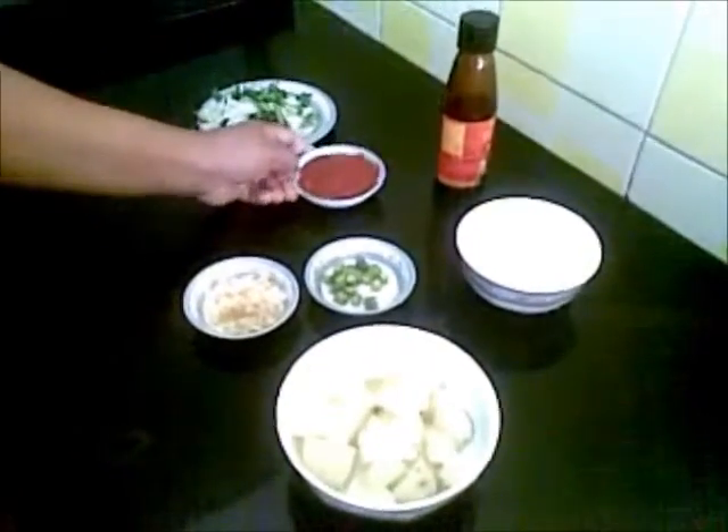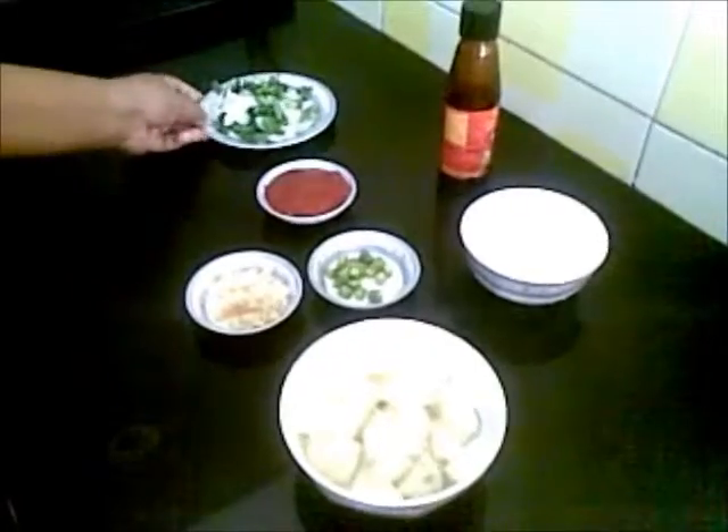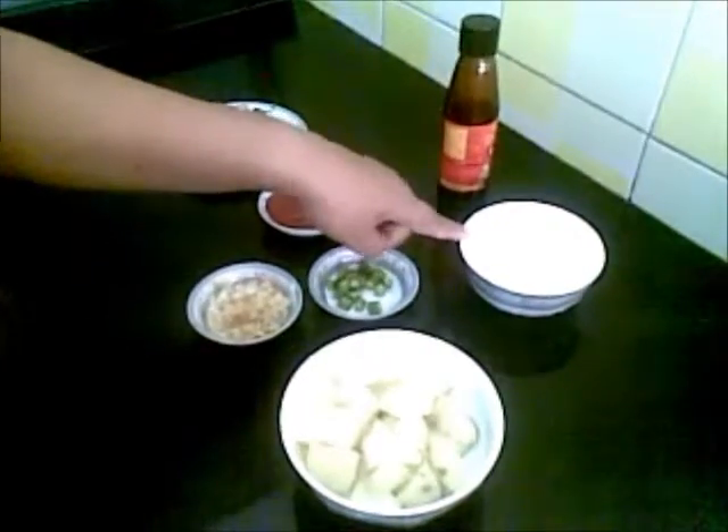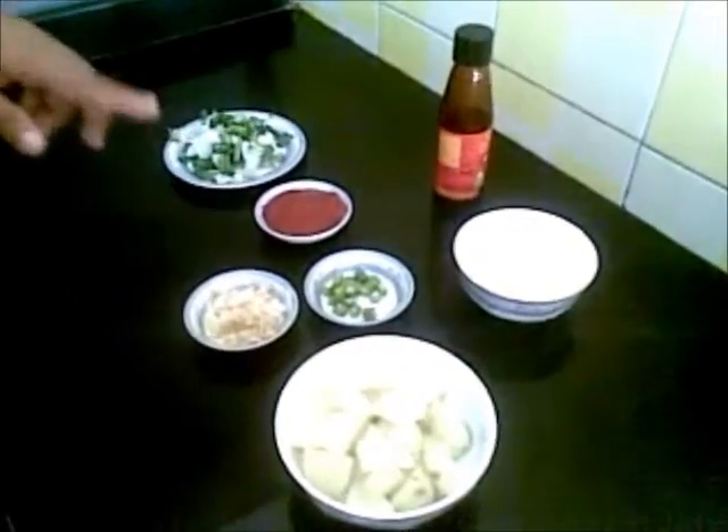This is about 2 teaspoons of finely chopped garlic and finely chopped ginger. This is tomato sauce, about 3 tablespoons. For garnishing, spring onion leaves. This is corn flour paste, about 2 tablespoons, which I have dissolved in water, and soya sauce.